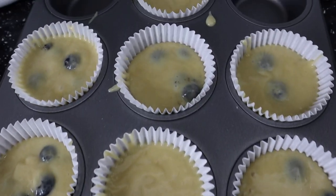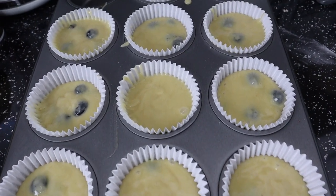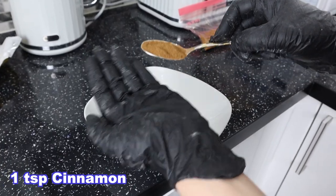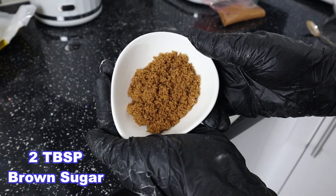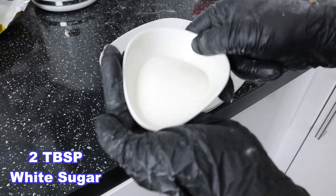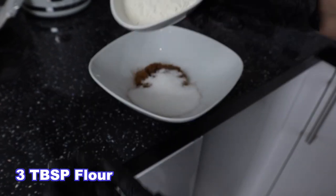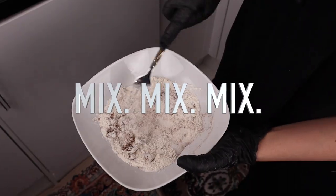Right, this is almost ready for the oven but we're just gonna quickly make our top crumbly bit. One teaspoon of cinnamon, two tablespoons of brown sugar, two tablespoons of white sugar, three tablespoons of flour. Mix all of this together.